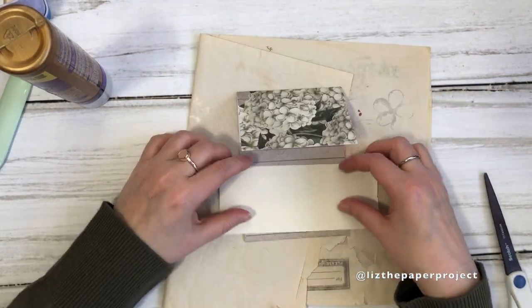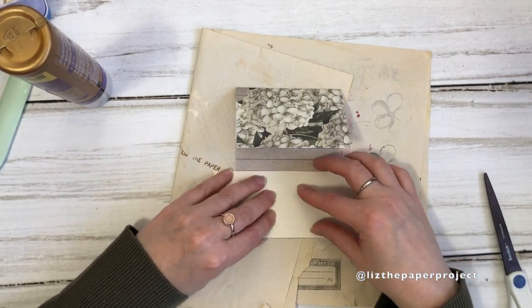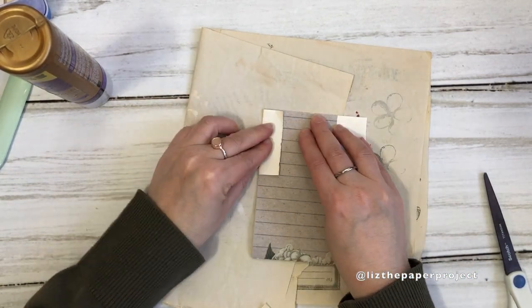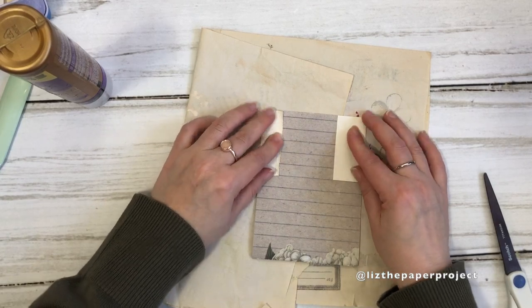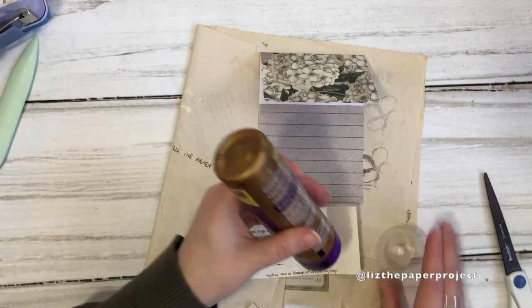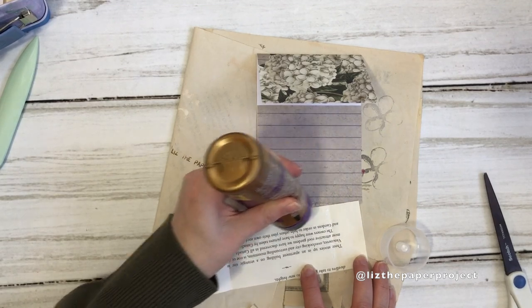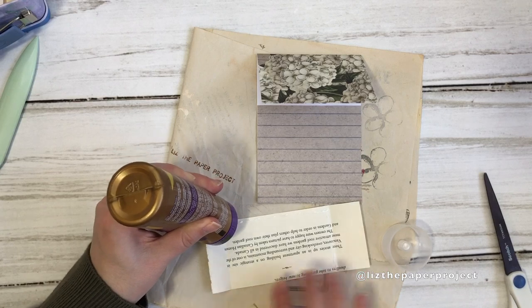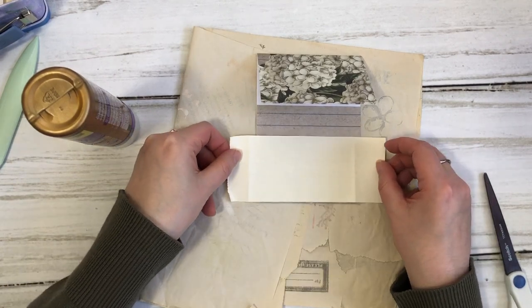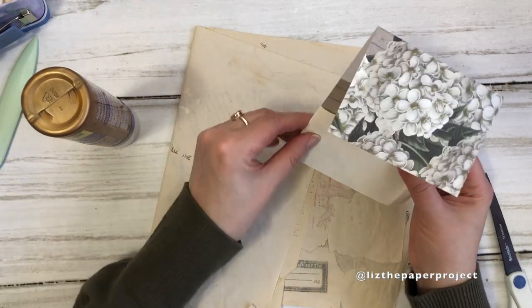I've really enjoyed making these ideas journals or reference journals. It's such a great way to not only remember projects you've enjoyed making for things you can add to a journal page, but also to remember where you saw it or where the inspiration came from. It's almost like a little memory journal of the creative ideas you've seen or added to your own pages. I may have one or two doubled from my last journal, but I still love going through them.